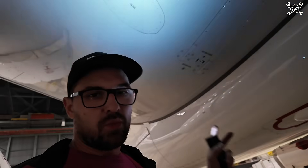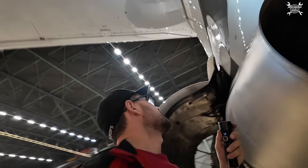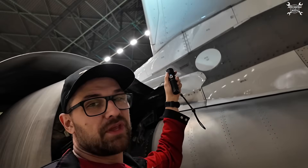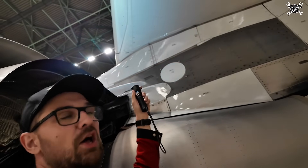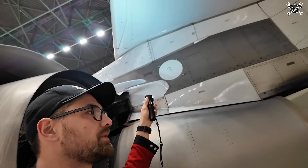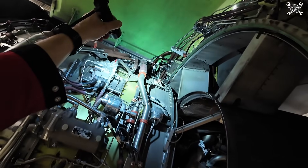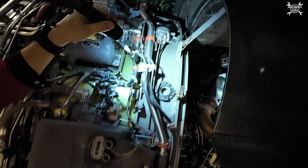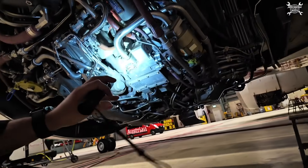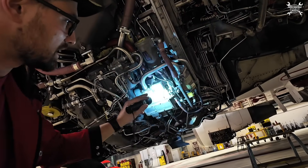On the right wing we have the same amount of pumps. So those are wing pumps. Once the wing pumps are activated, they will push the fuel through the pipes all the way to here, where the low pressure fuel valve is located.